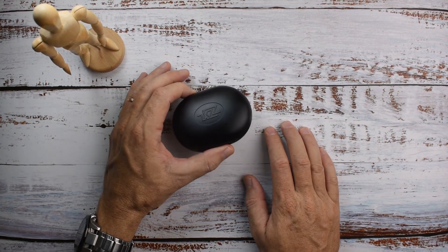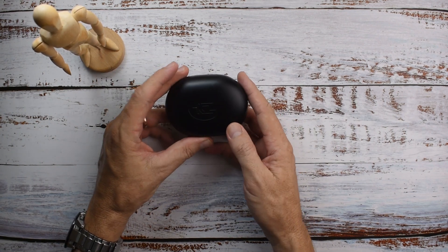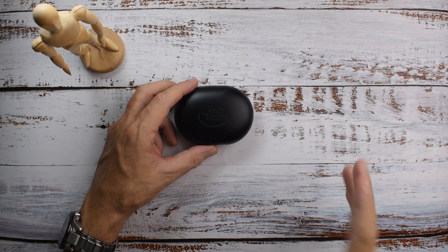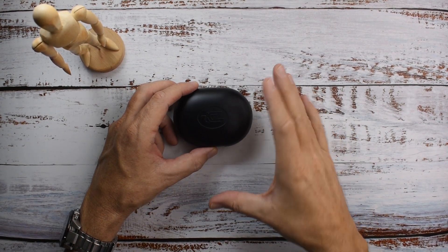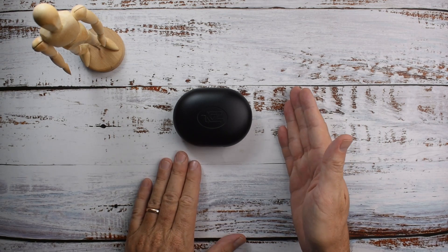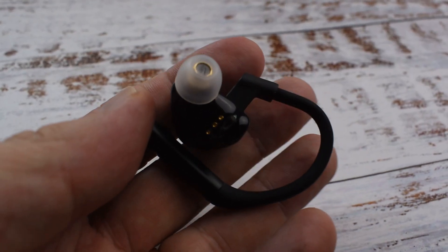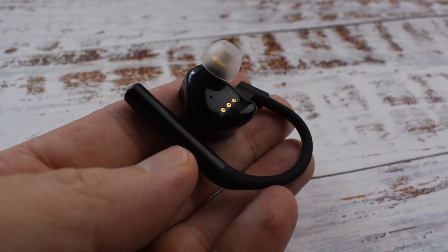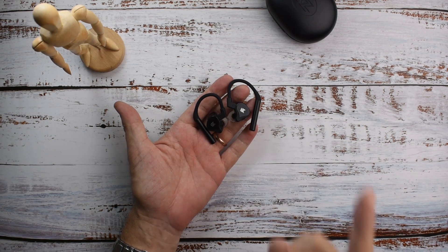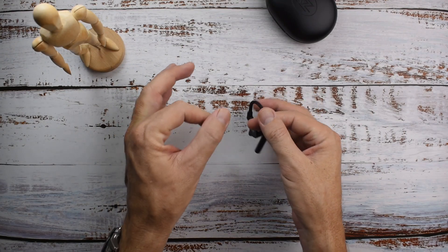I think the sound is okay. If you like the KZ AS16, you're likely to enjoy the sound of these. If you like the KZ ZS10, you might like the sound. The treble is not quite as good as the ZS10, and certainly not as good as the treble on the ZSX. I think if KZ continues with this form factor and just refines it a little bit, they can absolutely make something stellar. But until that time, I would probably go for something else.